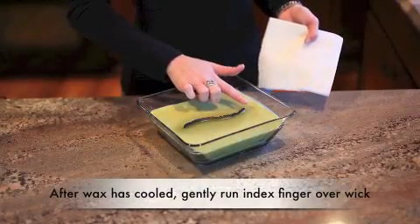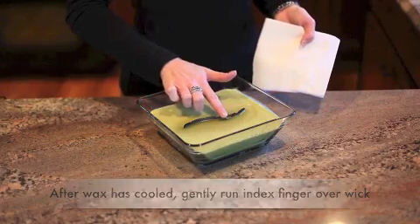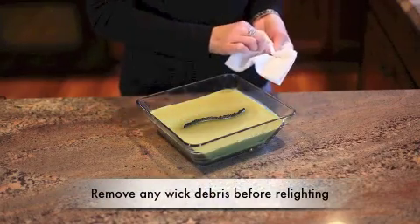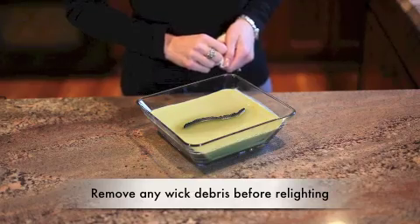Then run your index finger gently across the top of the wick. This will remove any loose wick material and allow the candle to burn with a lower flame. Also make sure that you remove any wick debris from the wax before relighting.